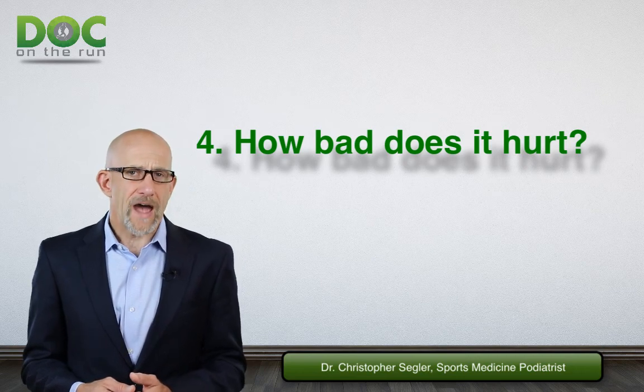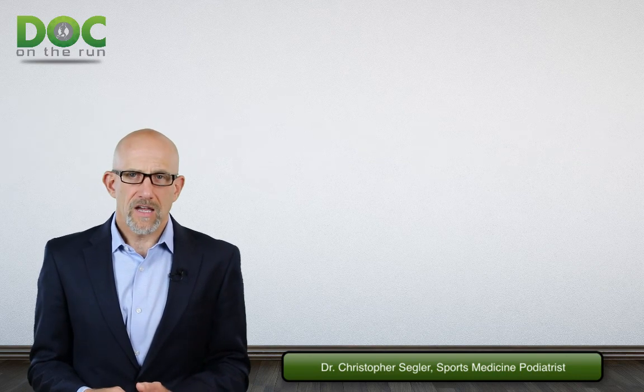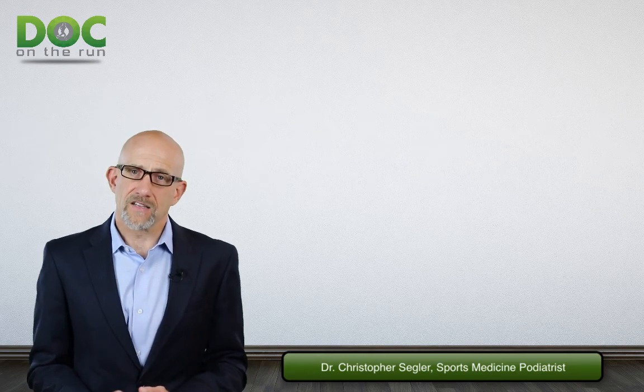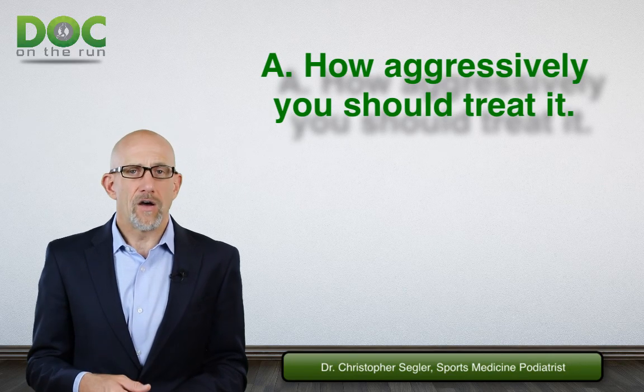You have to make note of all four of these things. The two reasons these steps are so crucial is that you're going to use these four data points to do a couple of different things. First, it's going to help you decide how aggressively you need to treat the metatarsal stress fracture right now.